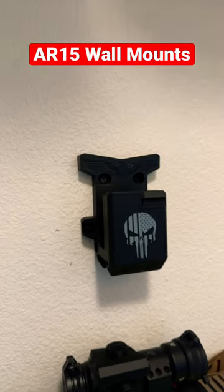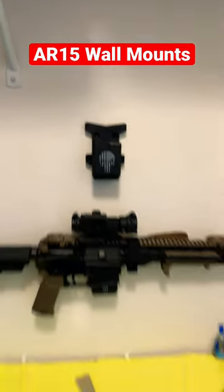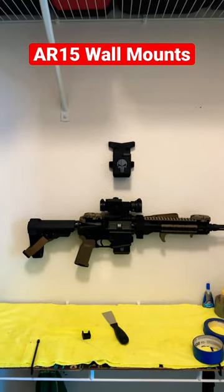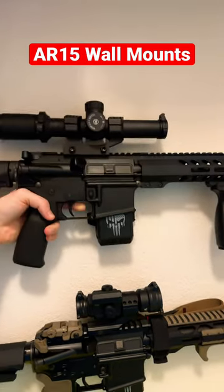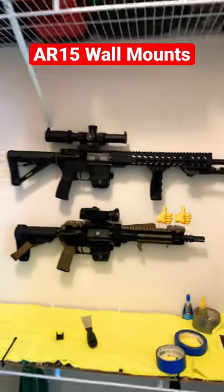These are AR-15 wall mounts. All you have to do is make sure that it goes into a stud in the wall and you can mount your ARs right on your wall. Once you have them in the wall, all you do is take your gun, drop it into the magwell, it'll click in, and now it's secure.